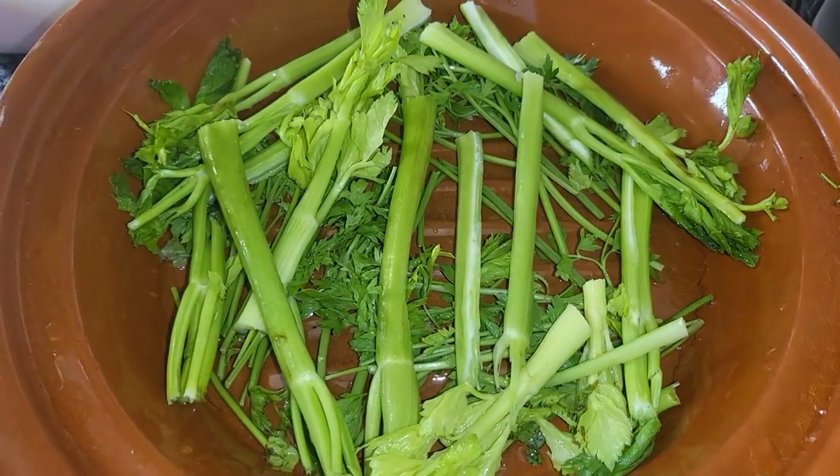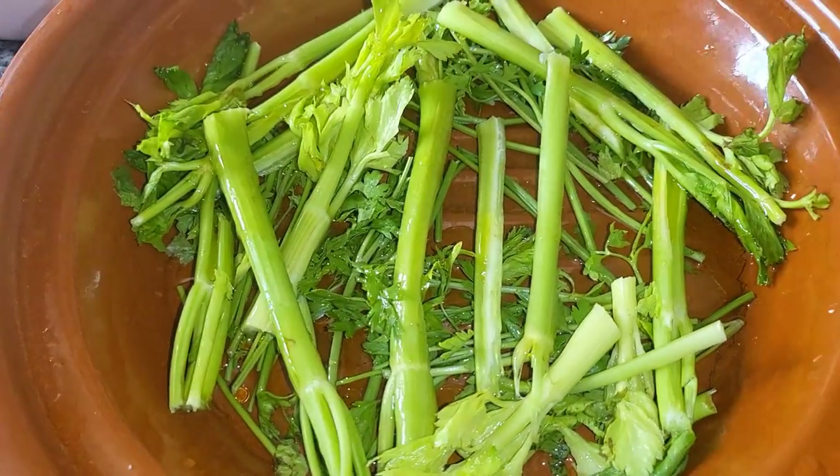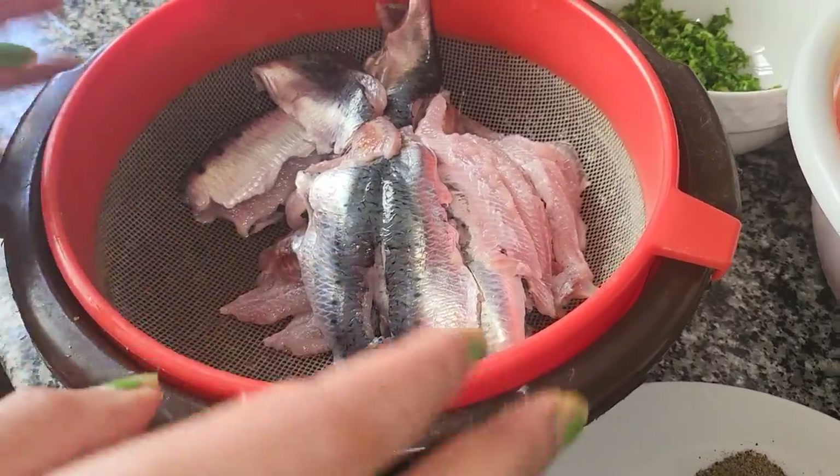I'll add some salt. Now, what do I need? I'm going to add stardile. As you can see, I'll add some salt. Now you have a blend of salt.